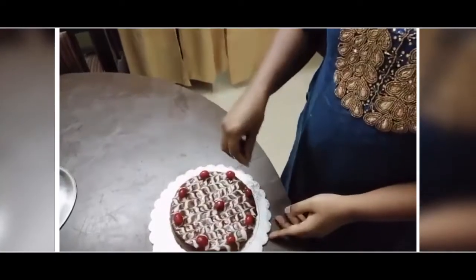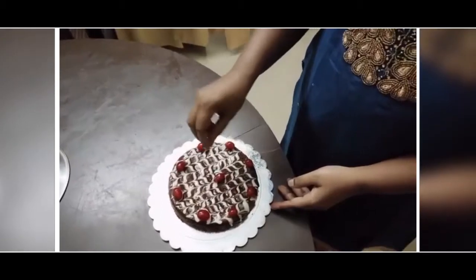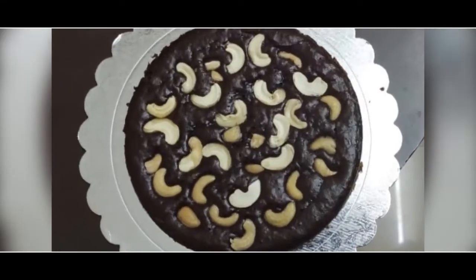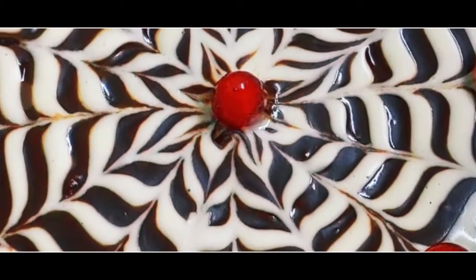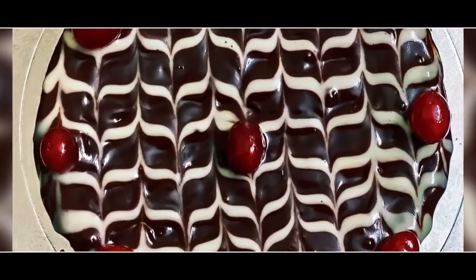I have just made some chocolate and white chocolate — dark chocolate and white chocolate decoration with some cherries. Thank you.